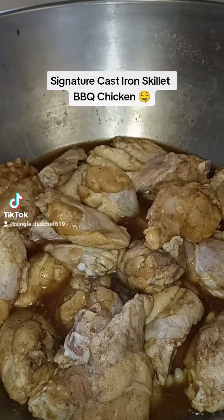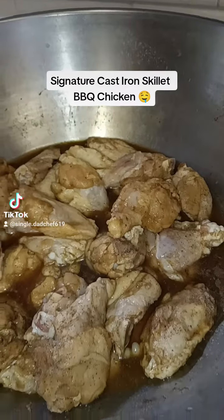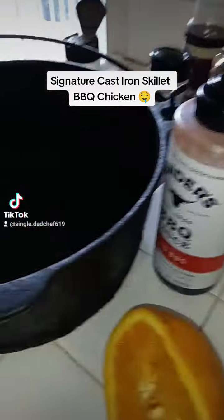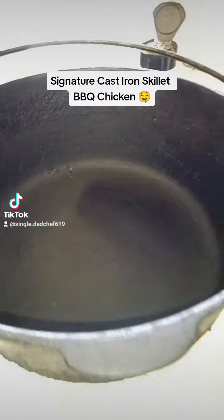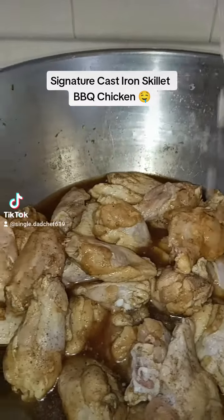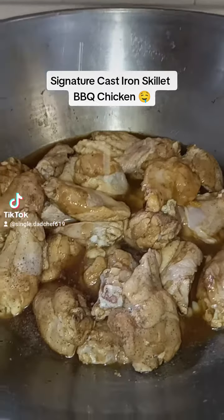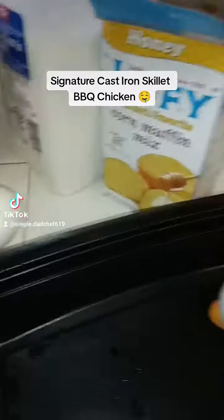What up, about to do some signature cast-iron skillet oven-baked barbecue drums and flats. These have been marinating for about 18-19 hours. Then I got the honey cornbread I'm about to throw in.